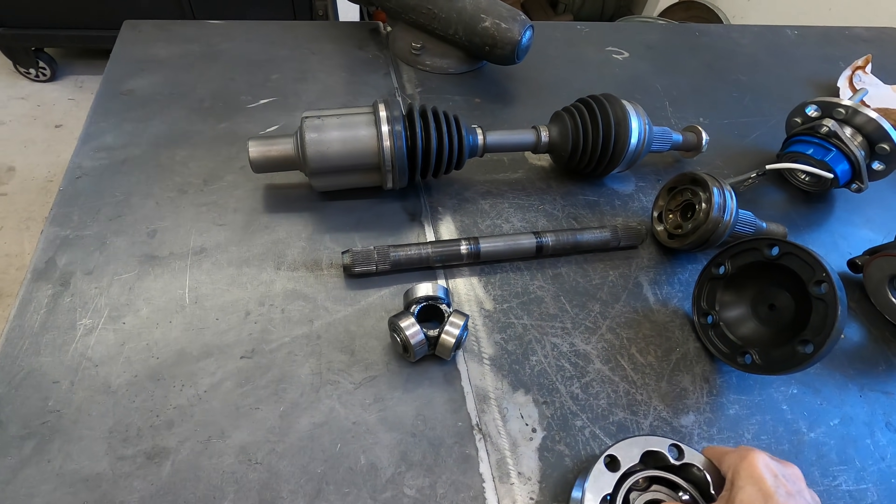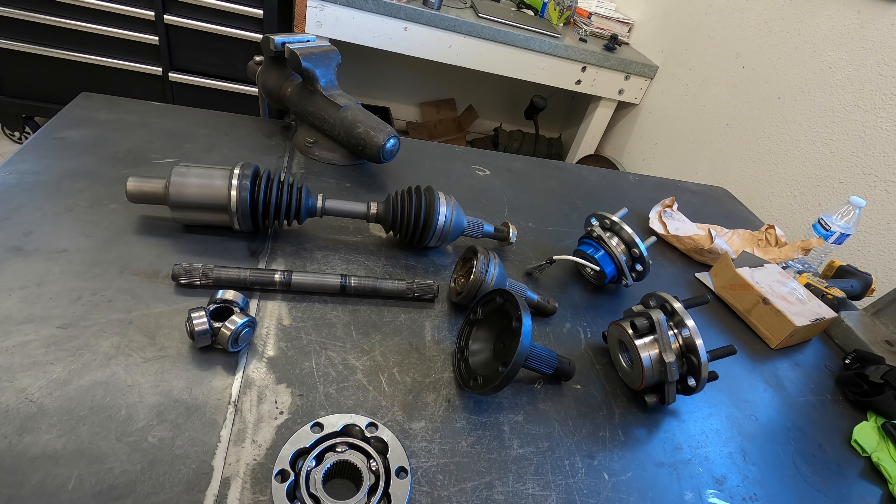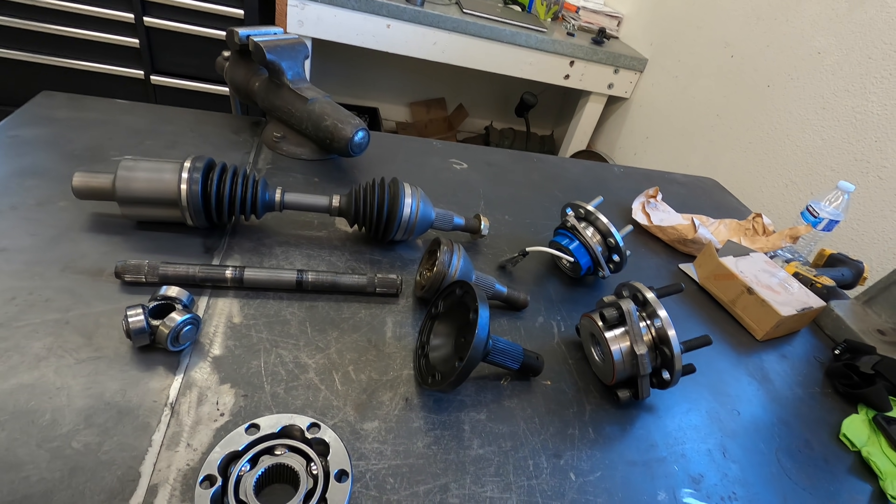That's part of the puzzle — getting the axle shaft short enough to fit wide tires underneath stock fenders.